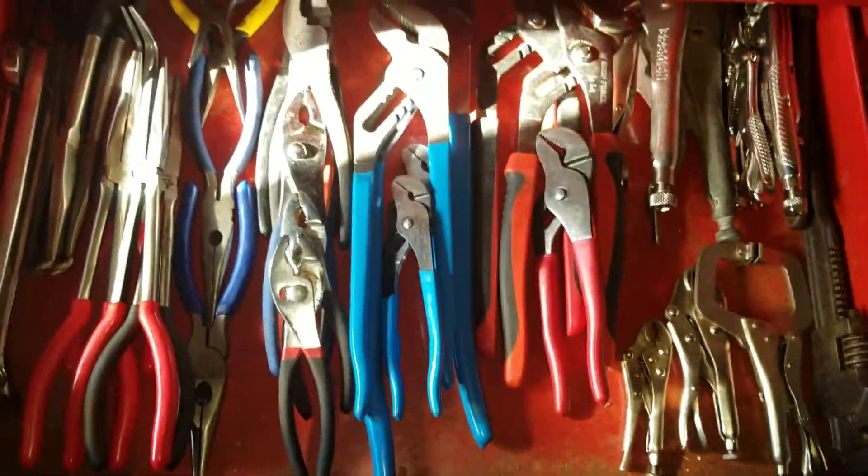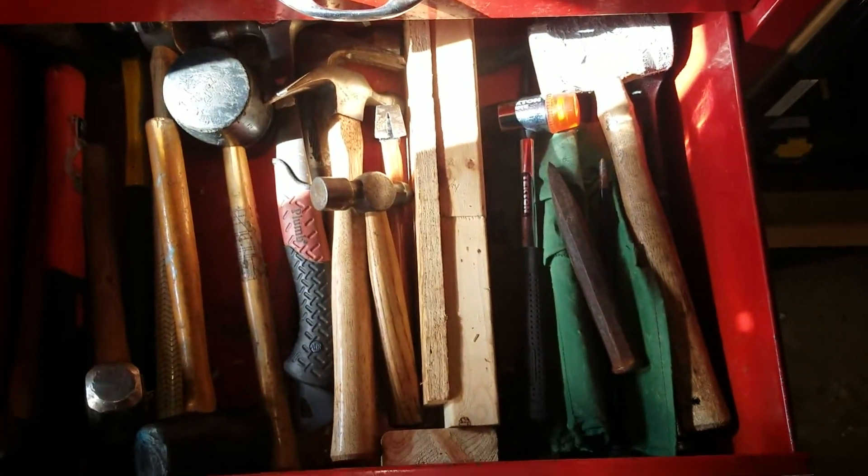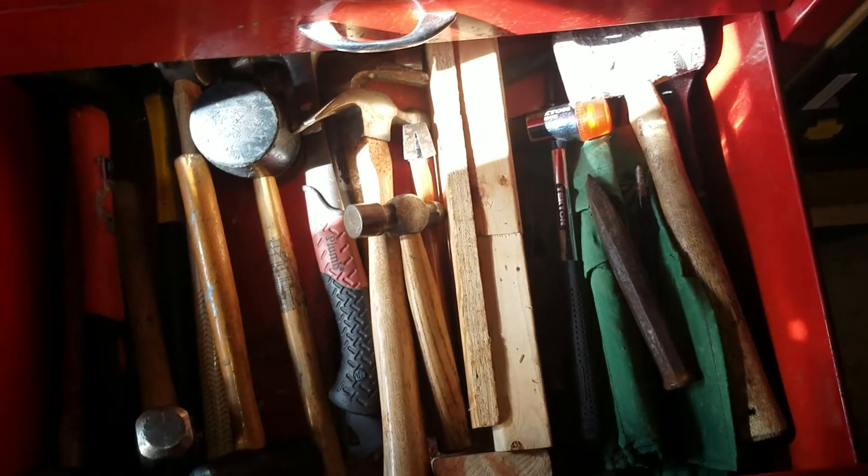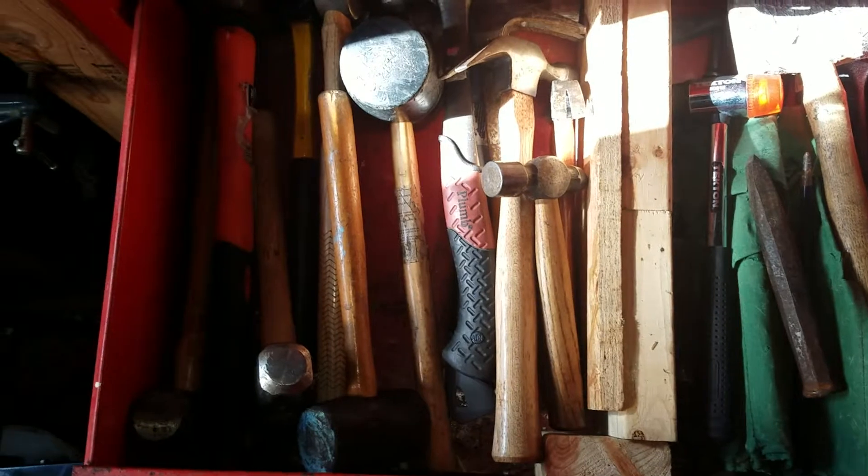I got these here also. This is my plier drawer. Here's my hammer and chisel drawer. It's not as organized as it normally is, but I can still get to everything.